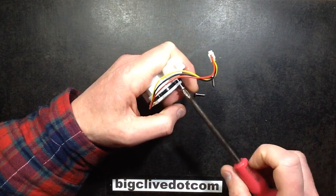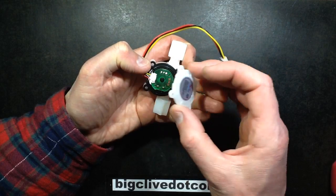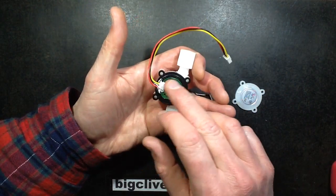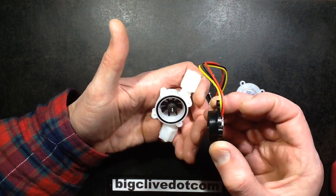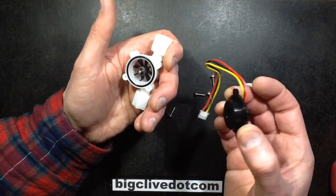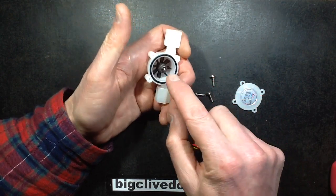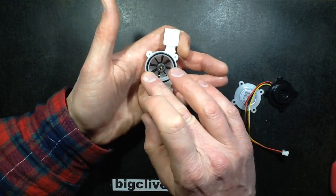These are just self-tapped in. The first thing that comes off is this, covering a little circuit board. It does actually just come right off as a module, and it's got a hole in the middle for the spindle. There's an O-ring for sealing.